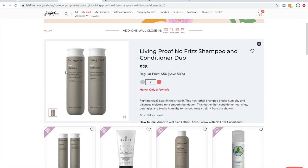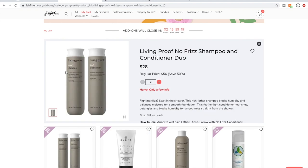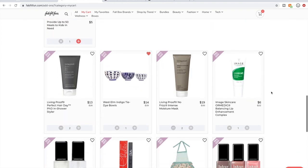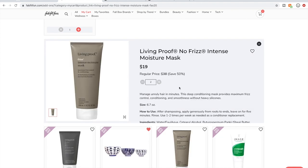I have not used this particular shampoo and conditioner duo, but I feel confident it's going to be amazing — I love Living Proof. And I haven't used this Living Proof No Frizz Intense Moisture Mask, but I have used the Restore Moisture Hair Mask, and that one was the best hair mask I have ever used to this day. So I'd be excited to try this. It's breaking my heart to dump these.